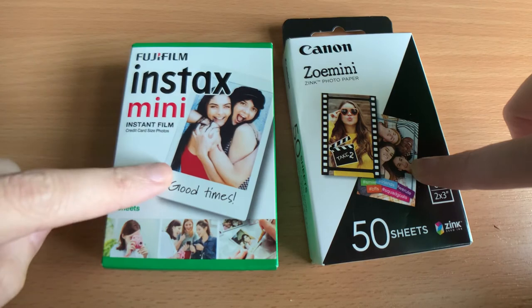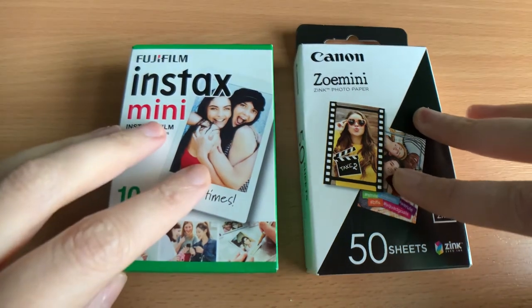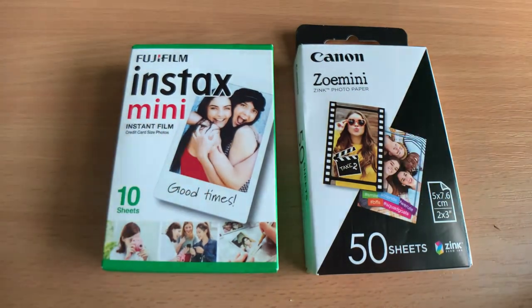Another big difference is price — zinc is around £21 versus £35 to £50 for Instax.